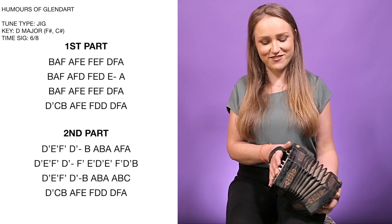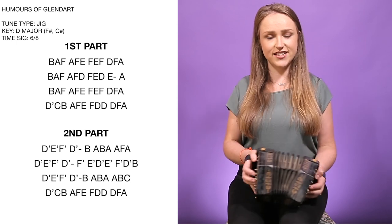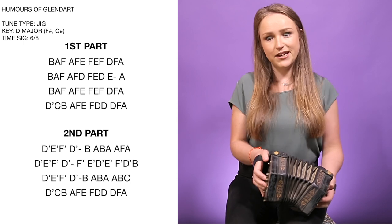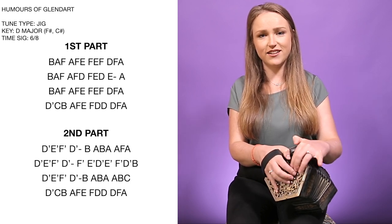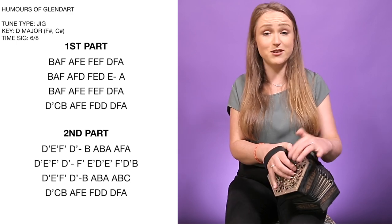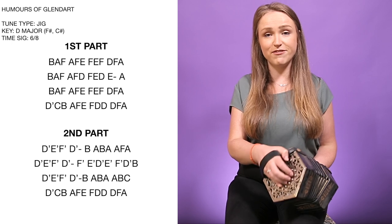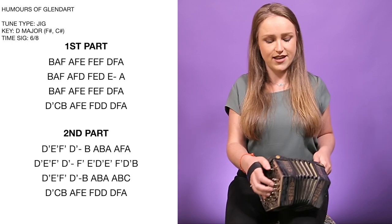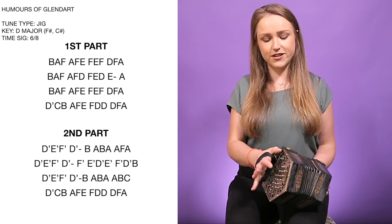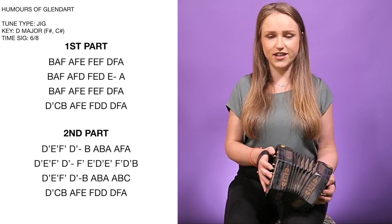So now I'm going to teach you the tune from the very start. We're going to be starting on a B on your right hand side. The tune is in D, but it starts on a B. I have two extra buttons here, so don't let that confuse you — you might not have these or you might have them, and the same on this side. I never move my fingers out of position really. So if it's the first finger, it's going to be the first button and I'll tell you which row we're in. So we're going on first finger on the right hand side, then first finger on the left.